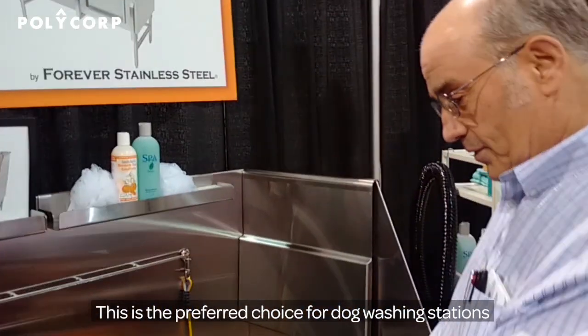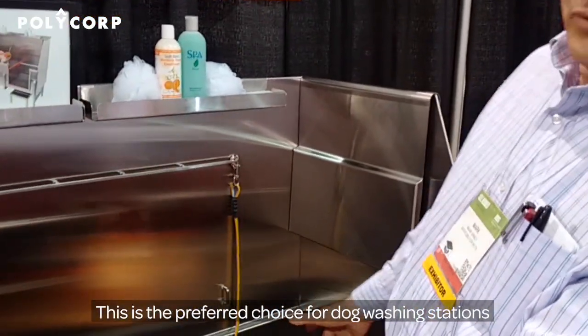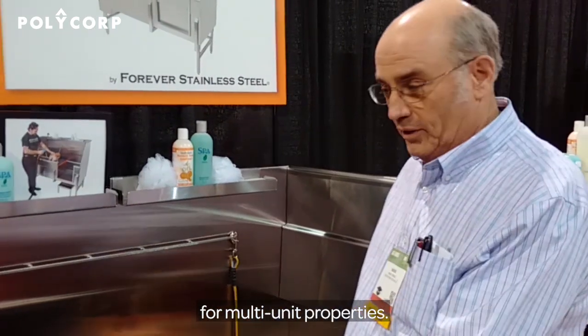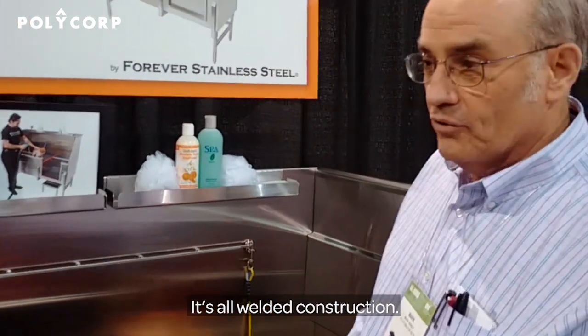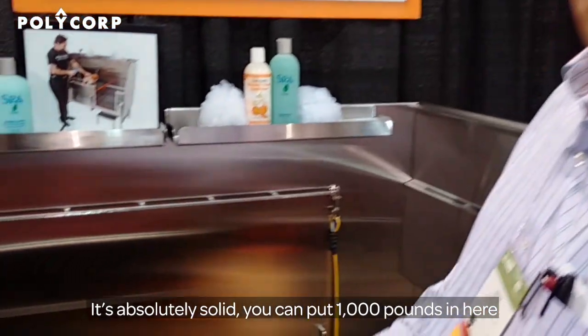This is the preferred choice for dog washing stations for multi-unit properties. It's made out of 14-gauge stainless steel with all-welded construction. It's absolutely solid — you can put a thousand pounds in here and it's not going to hurt it.